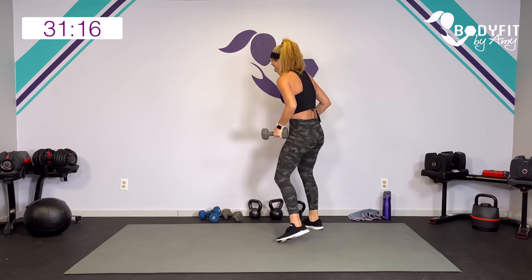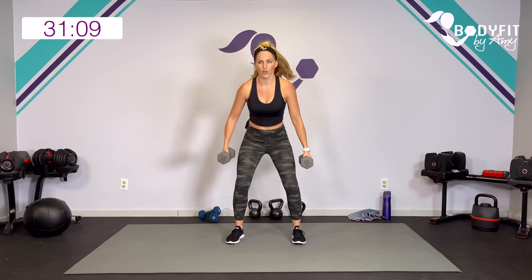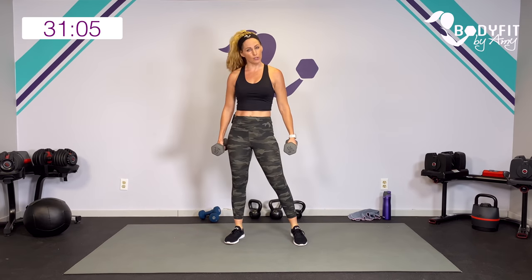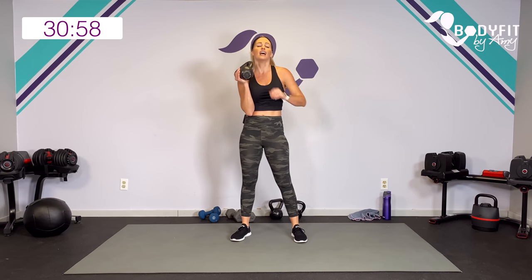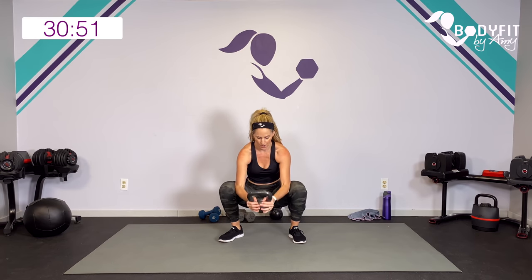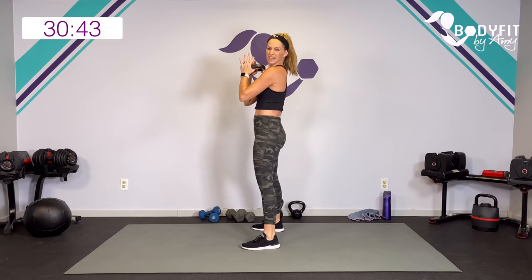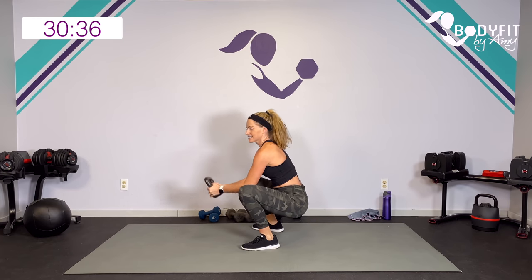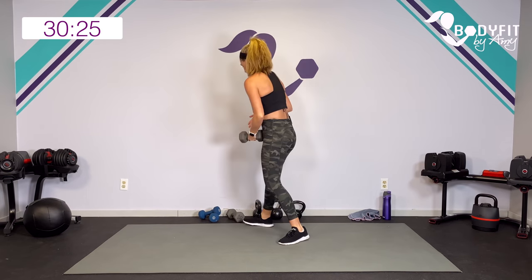Hang on to one or two dumbbells or your kettlebell. We're going to squat and curl - super basic compound move. We're going to curl at the bottom and bring it up. You can use two dumbbells, one dumbbell, or one kettlebell. Start with a regular squat, curl at the bottom, get as low as you can. I'm really trying to get that butt low, hips low, core engaged, chest lifted. What I'm not doing is letting that back drop. Drive up through those heels.